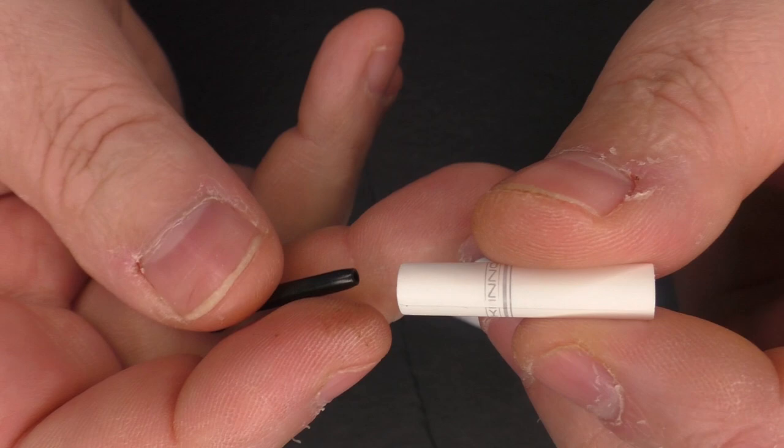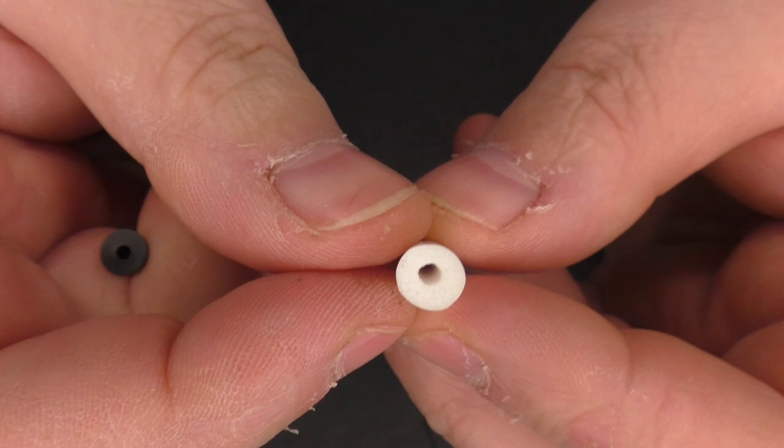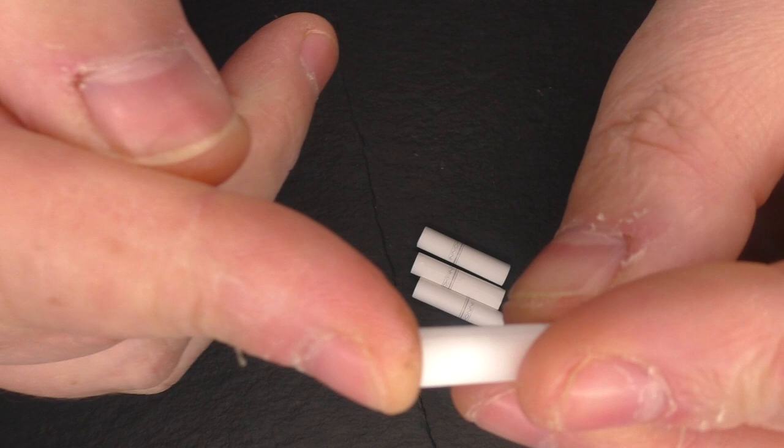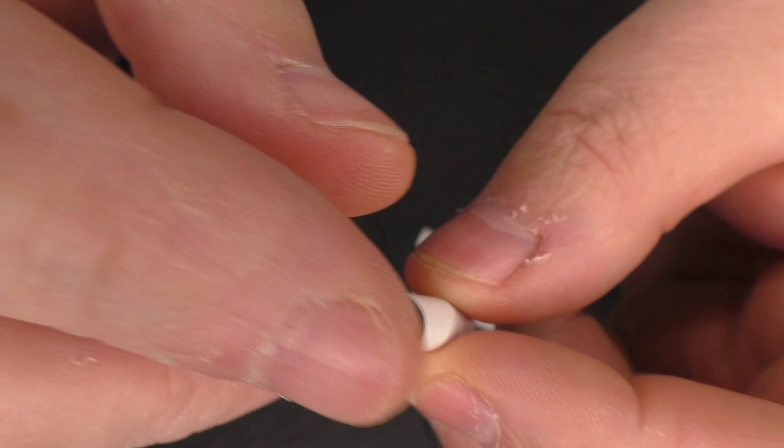And that unique selling point I was talking about - these are the filters that are going to come with this device, and you can buy these by themselves. They come with this little plastic insert that you just pop in the bottom and push in, and it keeps it together so that the vapour is going to be channelled up through this piece and out the top.